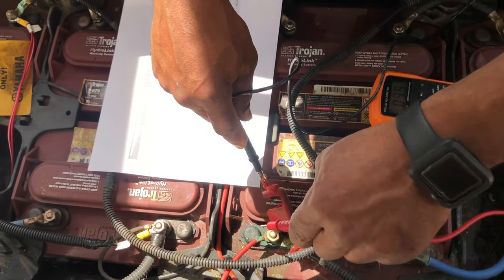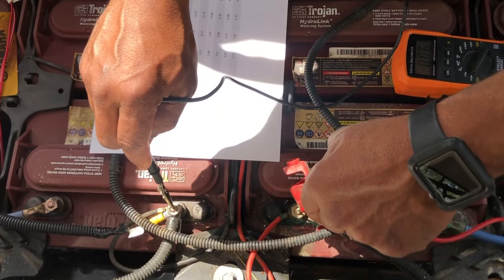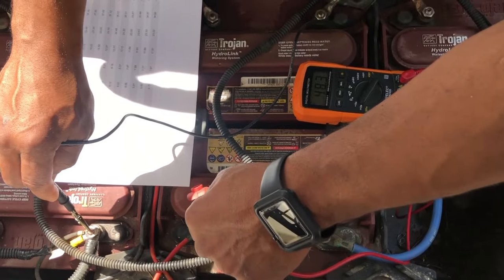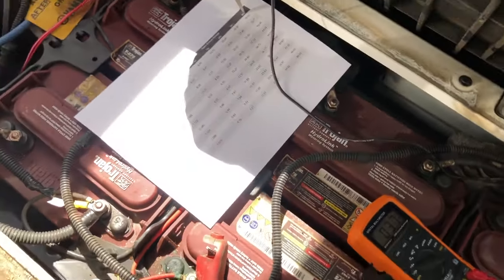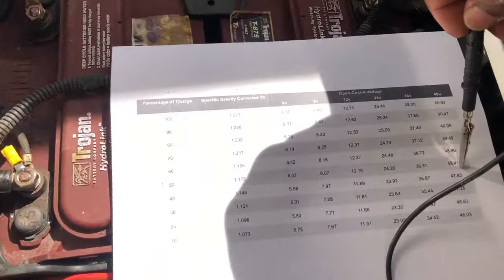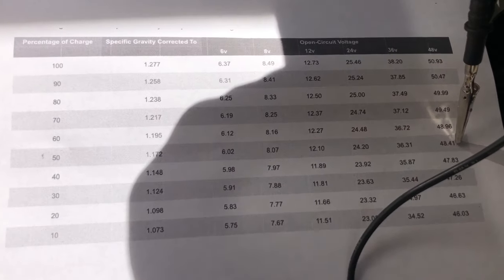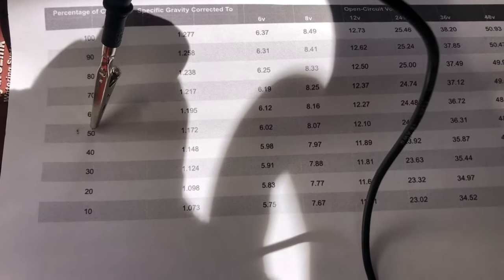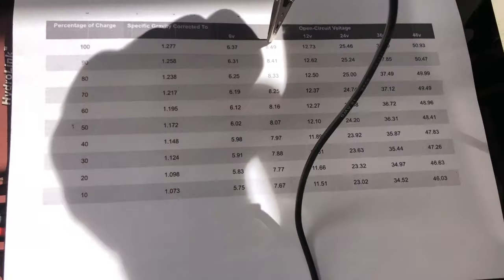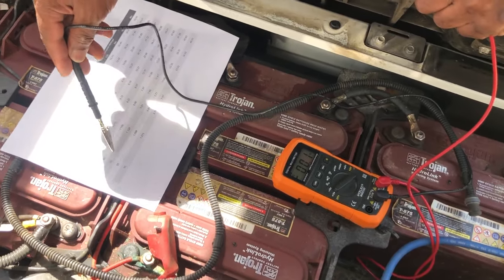Put the positive lead and negative lead on those terminating batteries, and the reading shows 48.3 volts. Looking at the diagram, 48.3 volts puts you right around 50% charge — which coincides with the individual battery reading we took earlier.